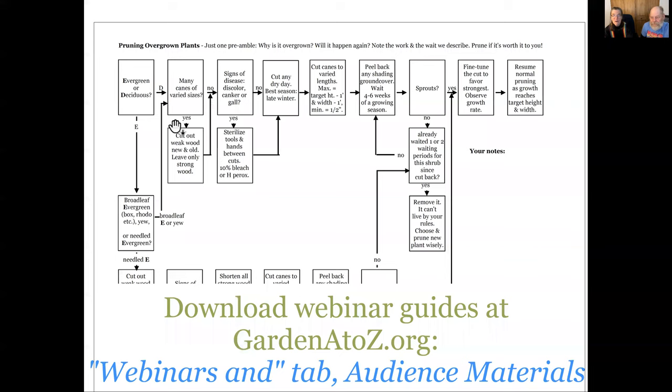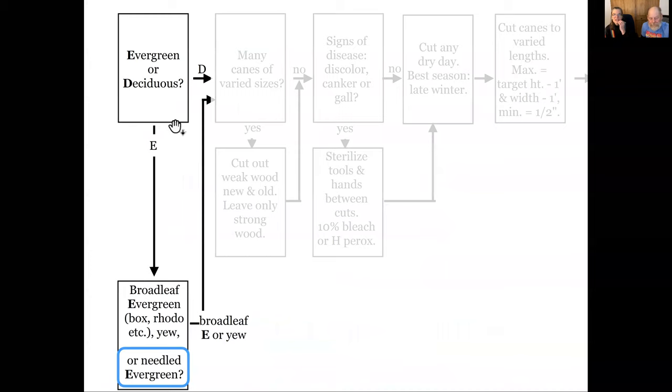Our note-taking guide today is a one-page flowchart that you can download on our website. There is a link in the chat if you haven't downloaded it already, or you can go to our webinar guides under the audience materials tab. We're moving now into the bottom portion of the flowchart — Evergreen or Deciduous. When we get down to evergreen, we threw the broadleaf ones up with the deciduous. Broadleaf evergreens, like boxwoods and rhododendrons, are handled the same way. But if it's a needled evergreen, we're going to handle it differently.